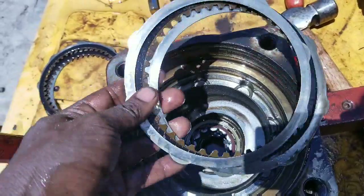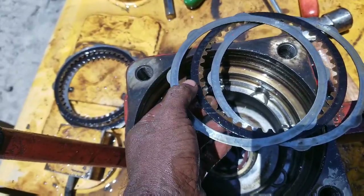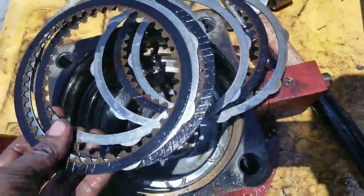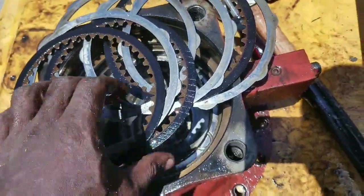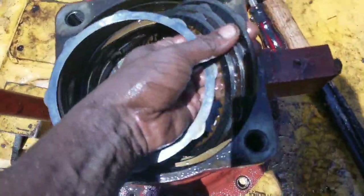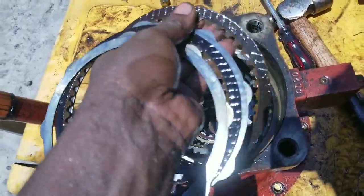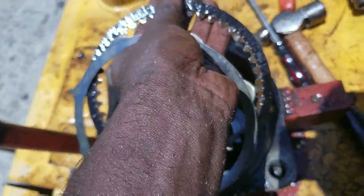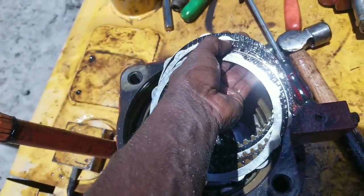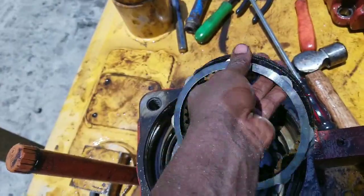What we have to do here is change these liners and these fibers - these steel liners and fiber. We have three liners and I would assume four fiber: one steel, one fiber; two steel, two fiber; three steel, three fiber; and four steel. So we have three fiber, which is the friction material - this is what creates friction against the steel liner for stopping.